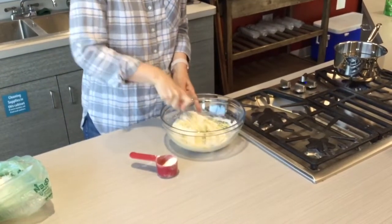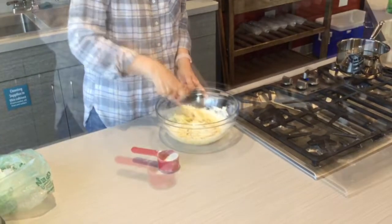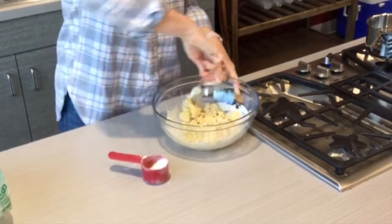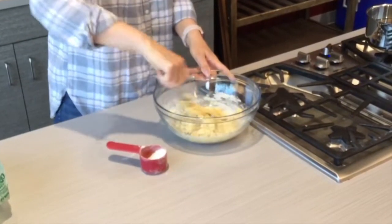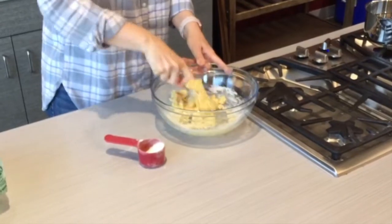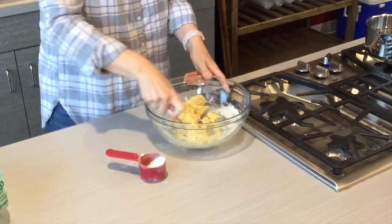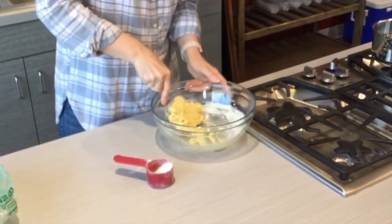Towards the end you start adding it a little bit slower because you can see how it's getting more solid. This is kind of like baking bread — you start with all your liquids and then add your flour, because it's just easier to do it that way and works better to get the right consistency.